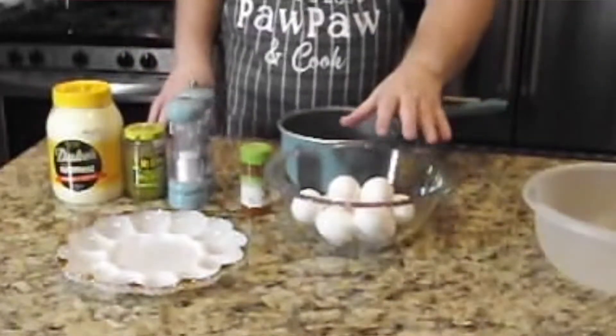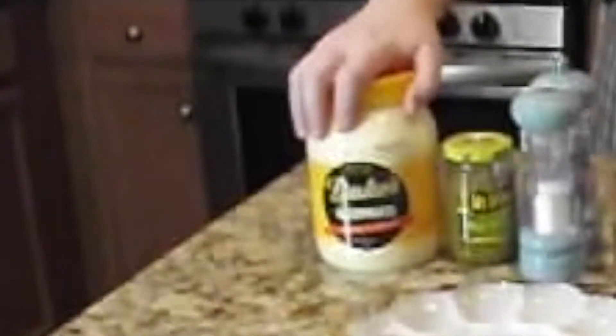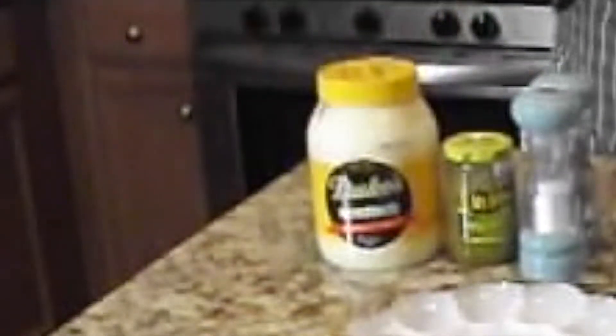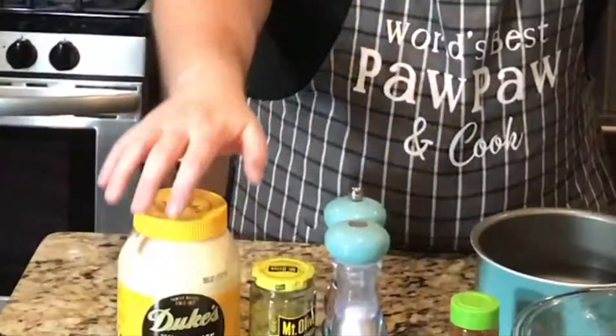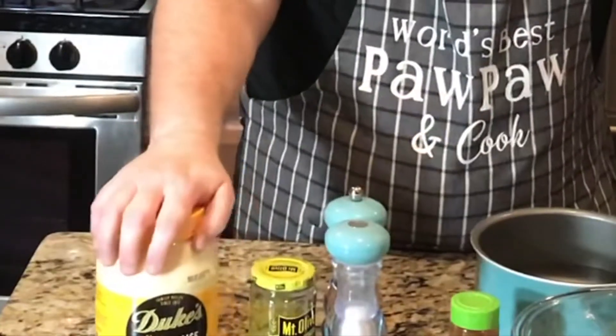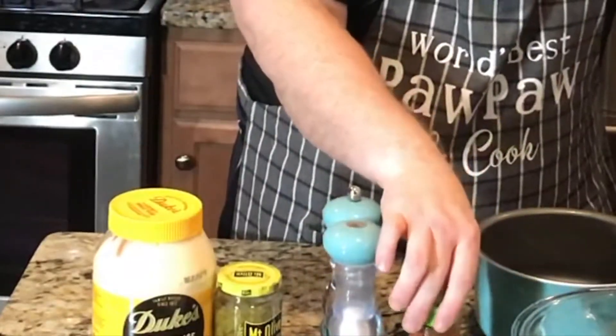Let's look at our ingredients. I have a dozen eggs here. I'm only going to use six, but we love to have extra eggs in the refrigerator, so I'm going to go ahead and do 12 while I'm boiling them. We're going to use Duke's Mayonnaise. I love Duke's — Blue Plate or Hellman's or whatever kind you like, but I like Duke's. That's what I grew up on. We've got dill relish, salt and pepper, paprika to garnish with, and that's all that goes into it.